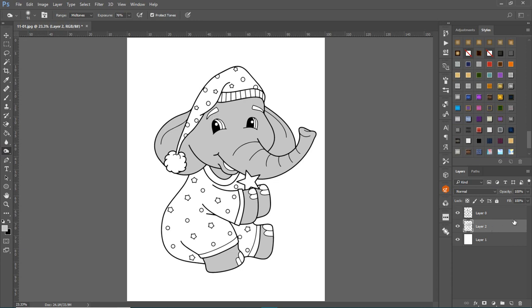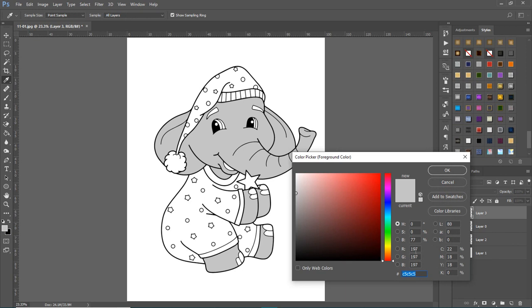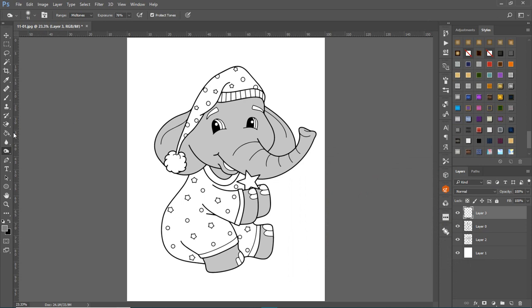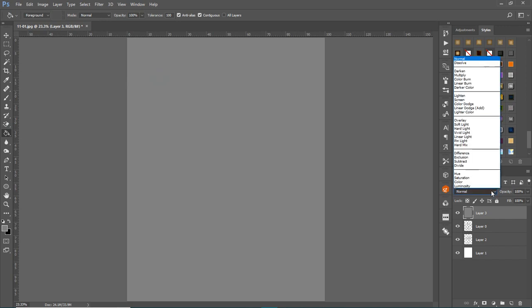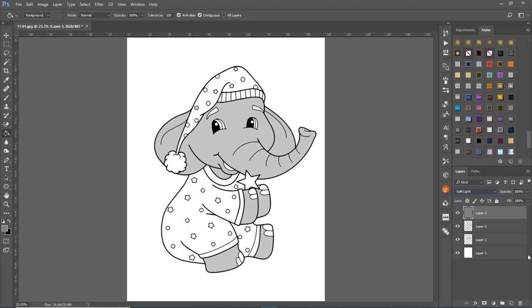To add a shadow using the burn tool properly, create another layer on top of your elephant color layer. Fill that new layer with a mid-gray — RGB values of 128, 128, 128. Fill it using the paint bucket, then come up here and change the blend mode to Soft Light, which makes the gray disappear.